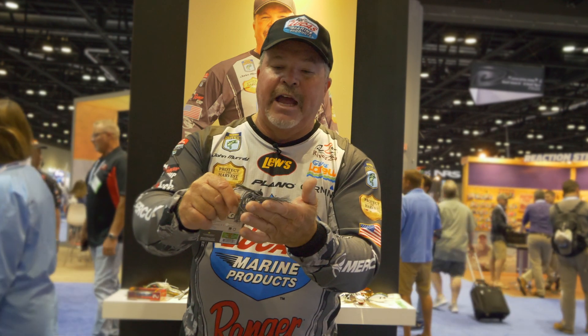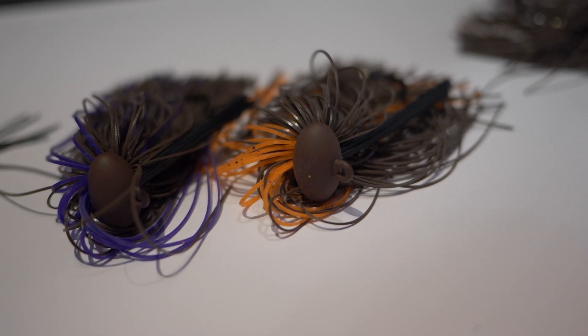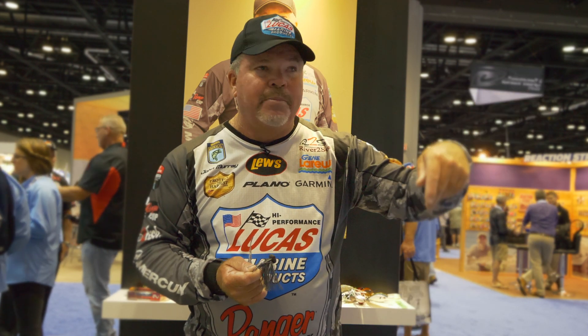Obviously, we've used the flat rubber River to Sea is known for. It's made in four different sizes, three eighths all the way up to almost an ounce. It's got all the River to Sea colors you want. And the beauty of a football jig, at least to me, is you can fish the water column. A half ounce jig will work just as good in a foot of water pitching it up as it will in 40 feet of water.